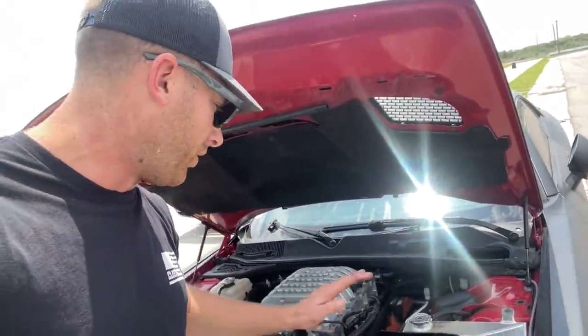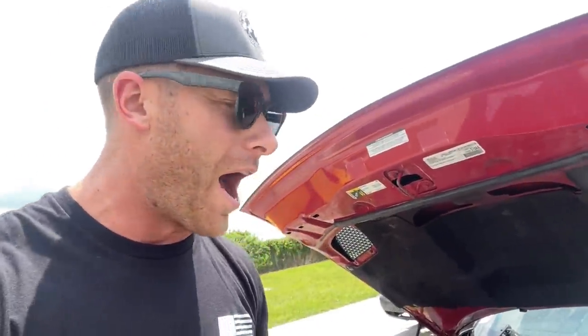I am here with the world's highest-smile Hellcat. I told y'all in my last video — I blew this thing up. I was on the burnout pad in Indy, absolutely sending it wide open throttle, and she quit. It smelled bad and there was fire out the exhaust. We're back at the Freedom Factory in Bradenton.